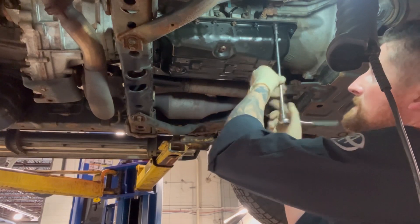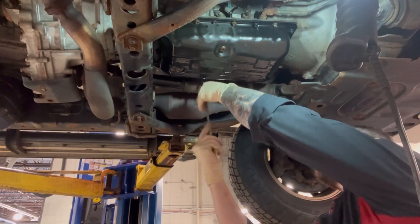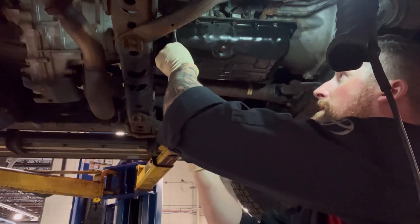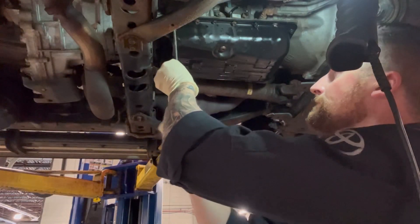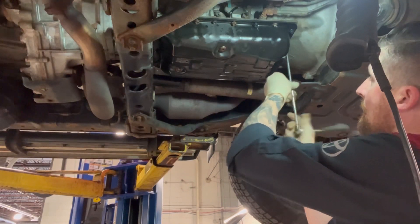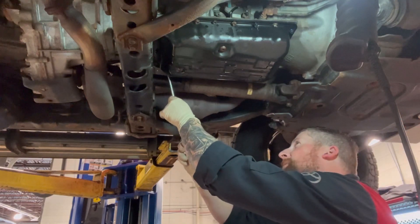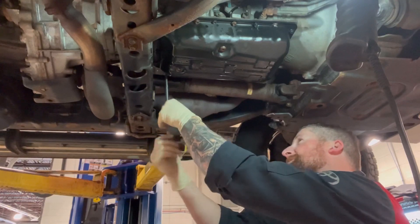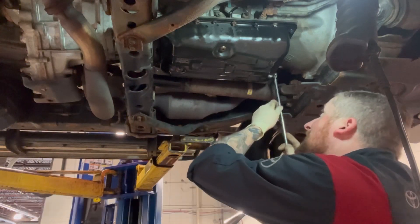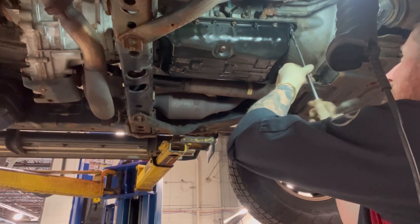You definitely want to go in a crisscross pattern. Is it mandatory? No. Should you do it? Yes. I believe you get a better seal that way. Start by doing it by hand first — tighten everything by hand before using your impact gun. This is the part where the power tool comes in.